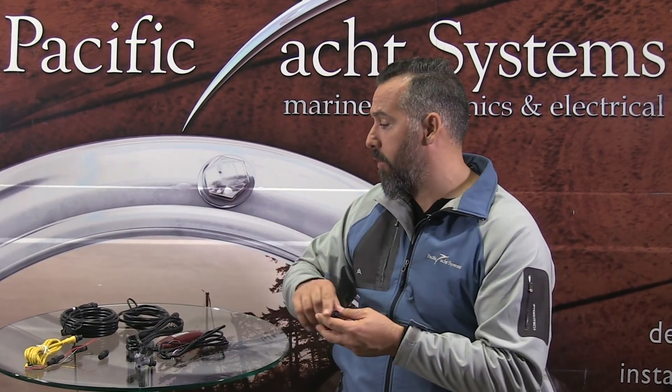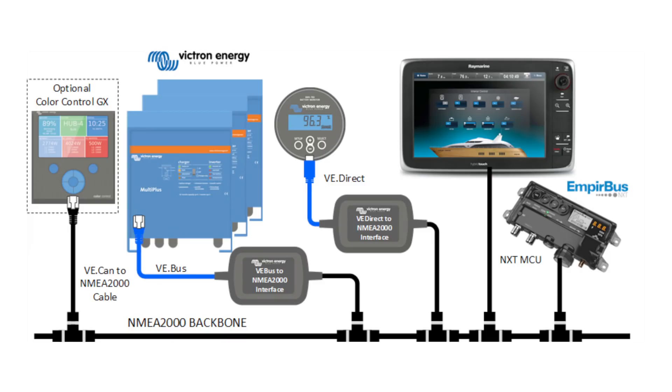As you're buying marine equipment, you'll find that a lot of manufacturers are including these little devices — these T's or these cables, what are called drop cables or backbone cables — within their equipment. And you're supposed to figure out how to interconnect all this equipment so that you can be transmitting NMEA 2000 data across your many different types of manufacturers' equipment.